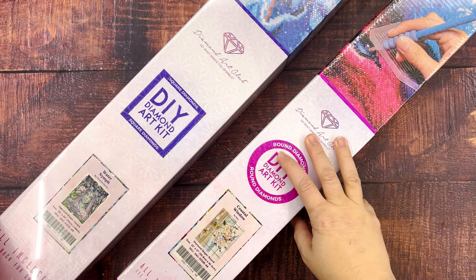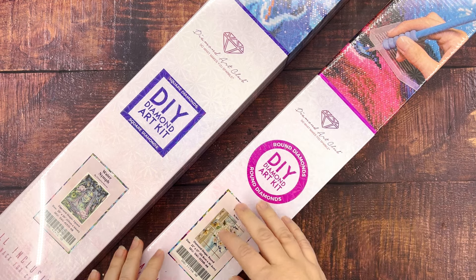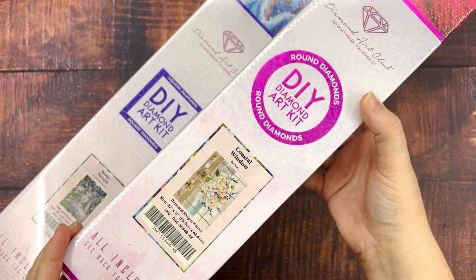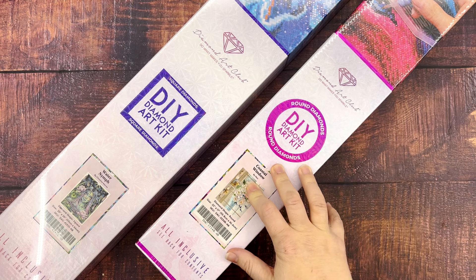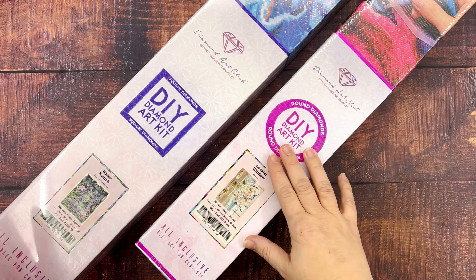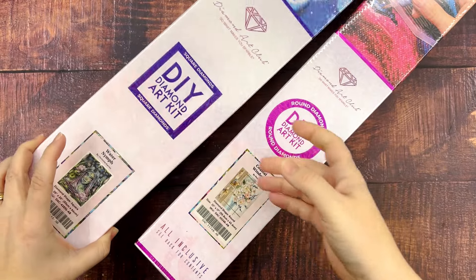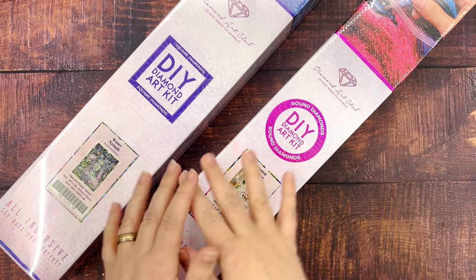So these two kits are actually not new releases but they are new to me. I just recently purchased them — I used my points — and Coastal Window actually was one that just came back in stock recently and I have been kind of wishing I picked that one up since it was first released, so I had to jump on it. I decided to also get one that had been on my wish list for a while. This is Water Nymph. I'm going to get into these with you and look at the canvases and all the drills and everything, so let's get into it.